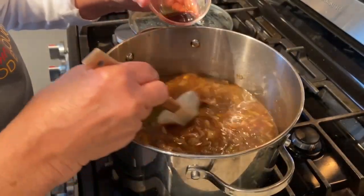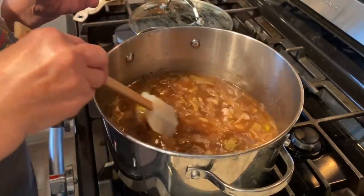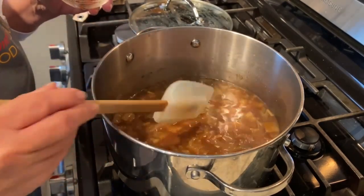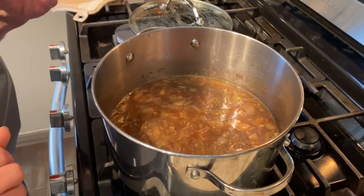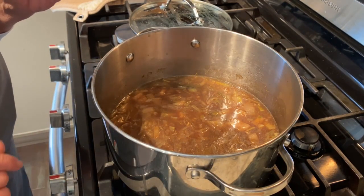One final addition is a little bit of Worcestershire. You could use brandy if you have it. We'll bring it up to a simmer and let it cook for about half an hour so that all those flavors meld together, and then we'll be ready to plate.